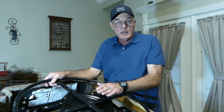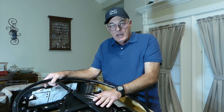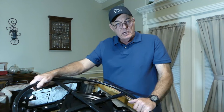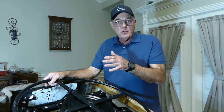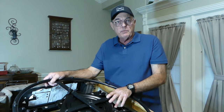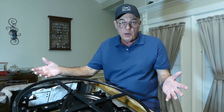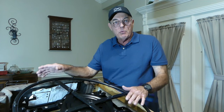A while back we bought these rocker recliner swivel chairs and it took about a week of use to decide that we just did not like the swivel function. So I figured out how to stop that and did a video on it. I've had other people contact me since then saying they don't want it to rock, and maybe they don't want it to recline, or maybe they don't want it to do all three. But we only have time in this video to deal with how to make it stop rocking.